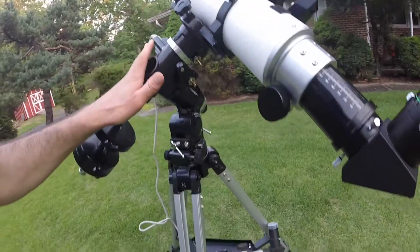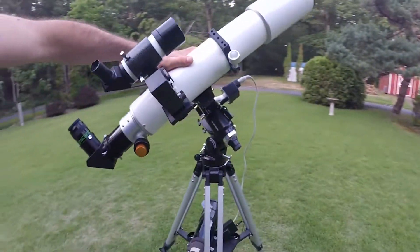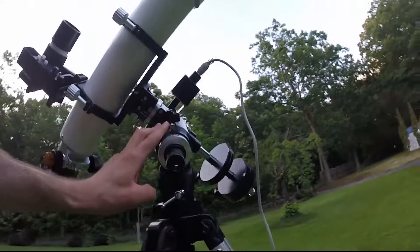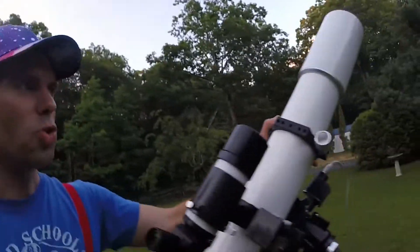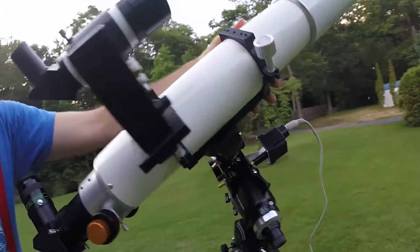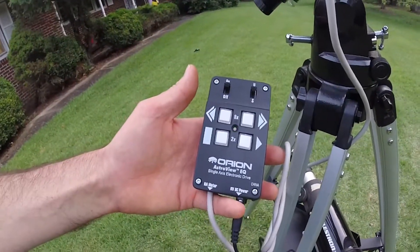I put it on an Orion AstroView EQ mount — about 27.5 pounds fully assembled. The telescope is 9 pounds, so together about 40 pounds all said and done. If you've never seen one of these, it's a pretty cool gizmo. If you line this up with the North Star, as the planet spins through the night, this will compensate for the planet's rotation and track the apparent motion of the stars with a motor — I got the single-axis kit for about $85. I'd probably get the double-axis kit in the future. Single works okay too.